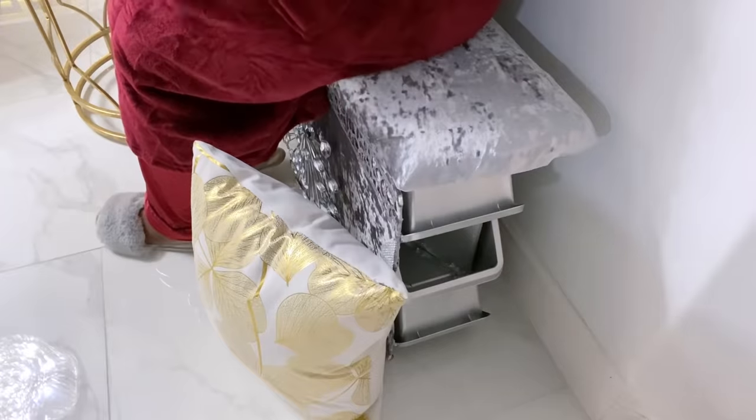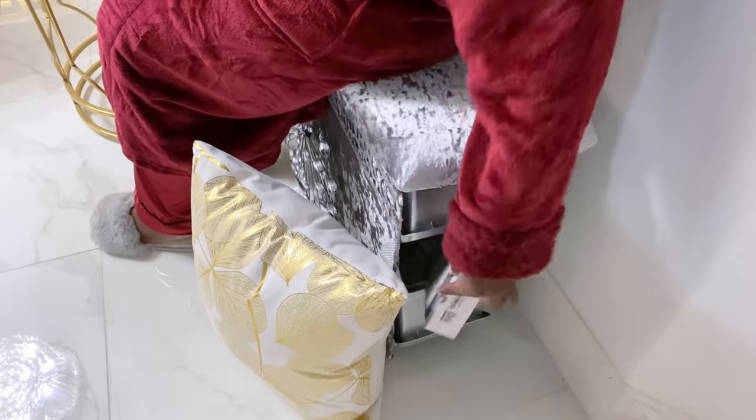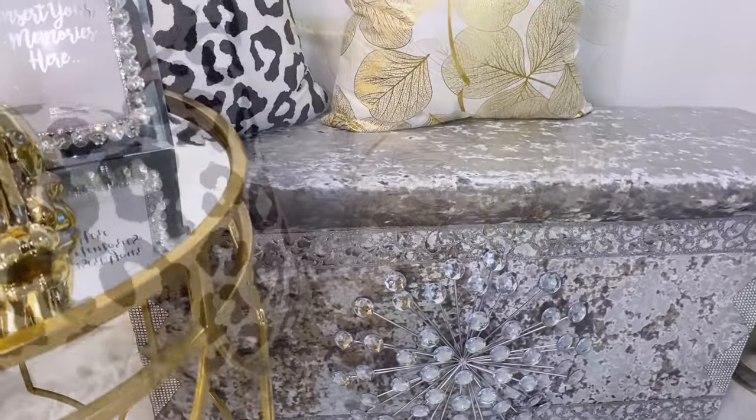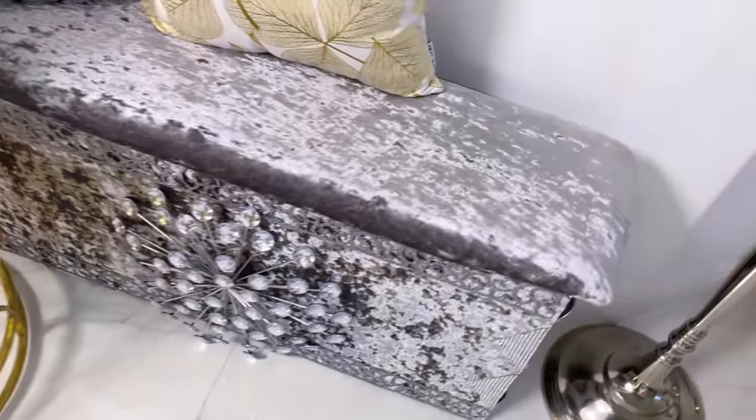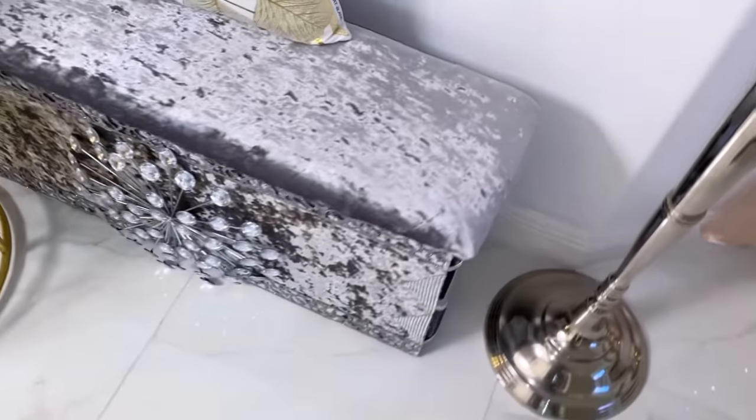I was trying to figure out what to do with the lip of the bin that was looking really bare and not so good to the eyes — well, that's for me anyway. So what I did was cover the lip of the bin with little strips of bling wrap.